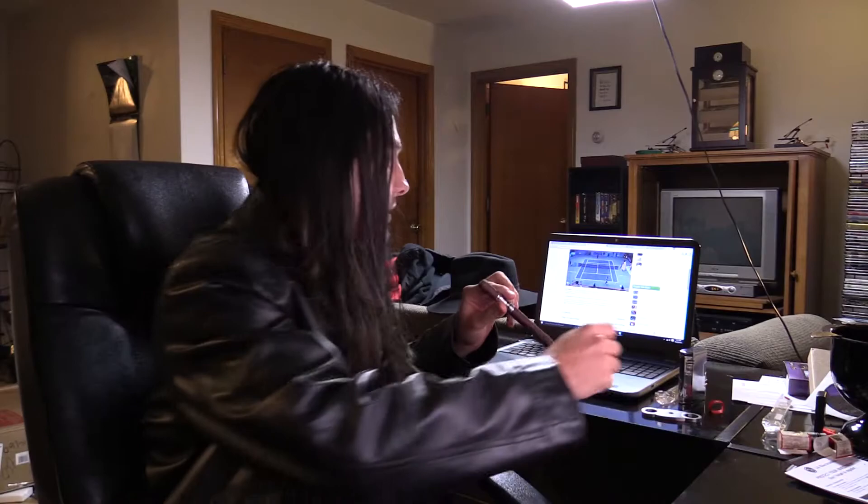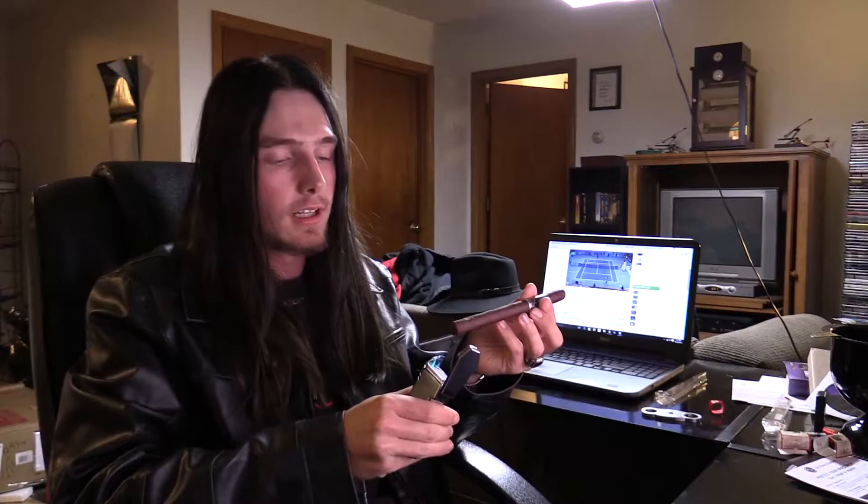Hey guys, welcome to the vlog. I'm just sitting here recording on my actual camera for this one. I'm having another Blanco 9 in Lancero. I'm doing this before I go to work, and this is probably the second time I've tried to record this particular vlog. Sorry there wasn't one yesterday — I was actually kind of sick.